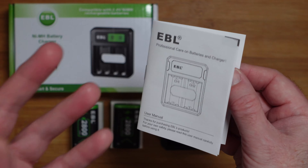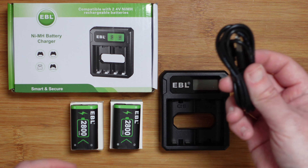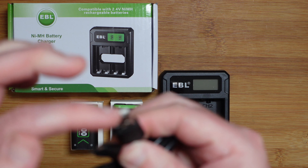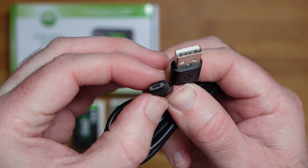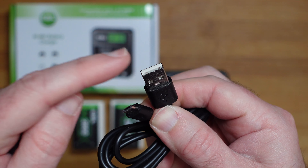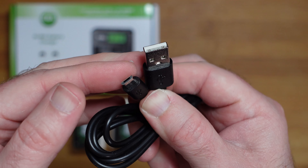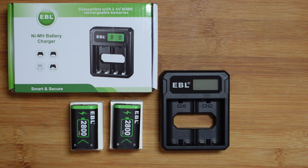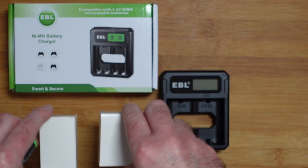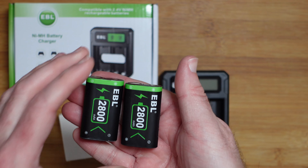We also get an instruction manual which will guide you through the features and how to get everything up and running, including how to charge your batteries. Then we get the main box contents, which is this charging cable — USB-A, the rectangular type plug, to micro USB. This end goes into your wall charger, which is not included in the box, and the other end goes into the included battery charger.